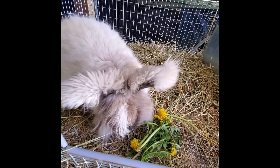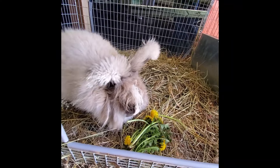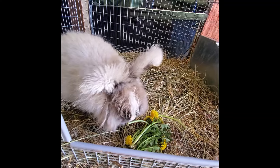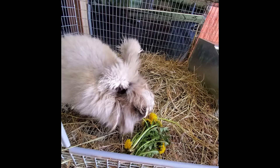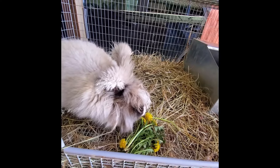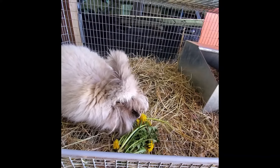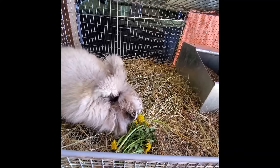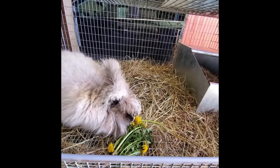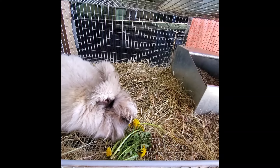Your rabbits may start eating the dandelions from any part. Nutmeg here started eating from the end — sometimes they eat the flowers, sometimes they chew the leaves. If you notice that you've been feeding your rabbit dandelions for quite a while and giving lots of dandelion, you might start noticing the rabbit eating only its favorite parts and leaving the rest. This is an indication that it is okay to feed different types of foods besides dandelions to your rabbit.